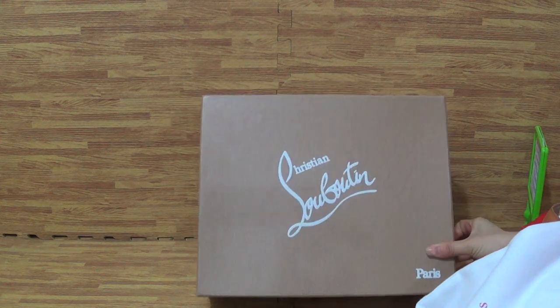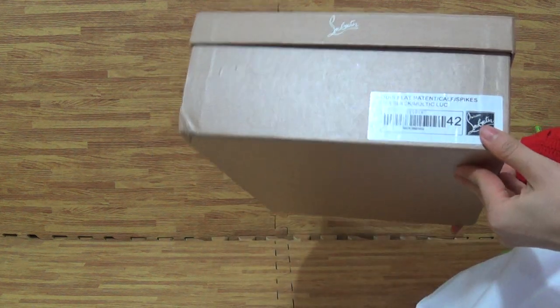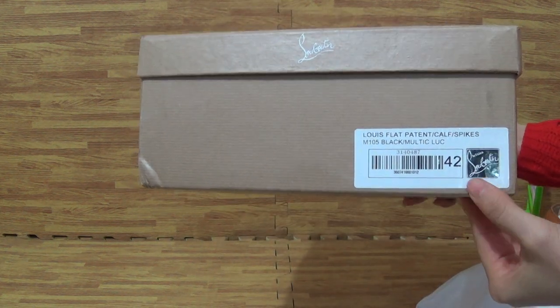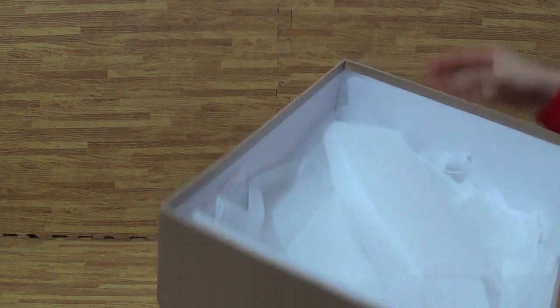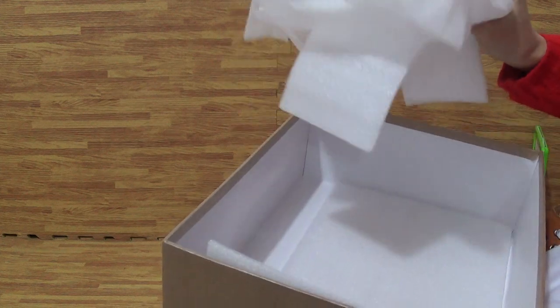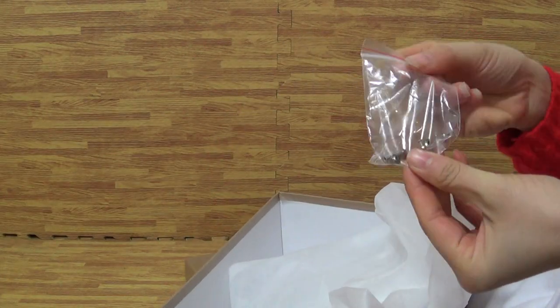Come to the shoes box. The box is the same colorway as the shoes paper. On here you can get the EUR size and other information inside, also to protect the shoes.